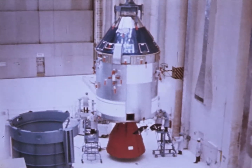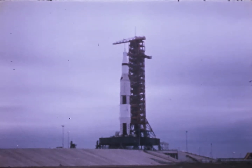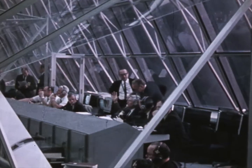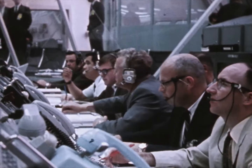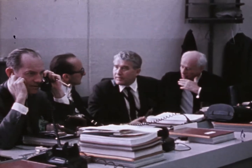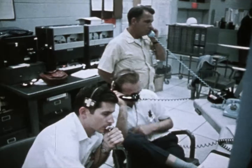March 3rd, 1969, the countdown for the launch of Apollo 9 was underway. Each piece checked out before launch. The computer monitors: 20 seconds. Guidance release: 15, 14, 13, 12, 11, 10, 9.